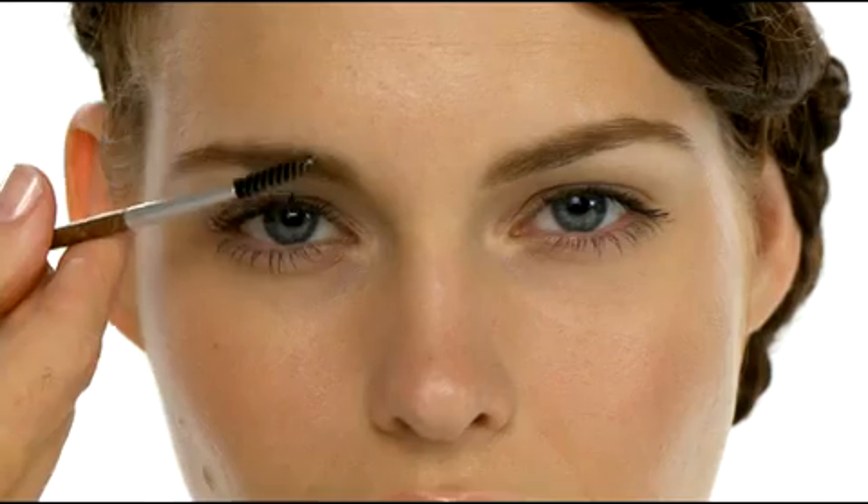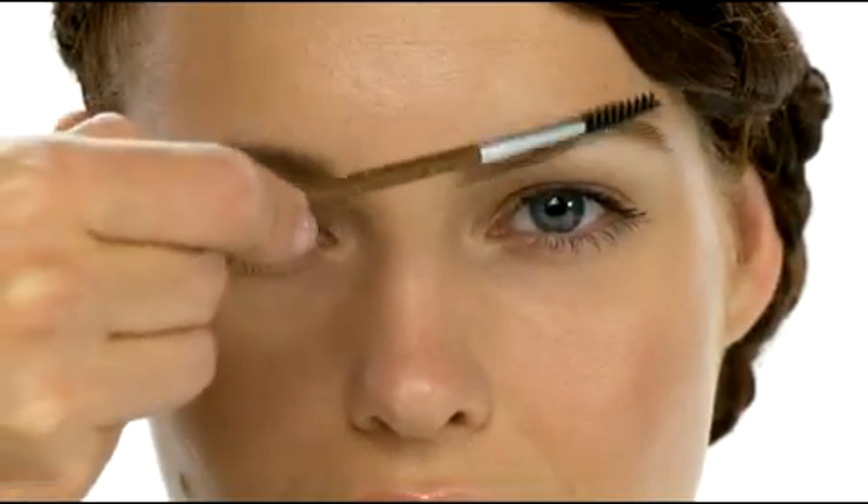To finish, we simply blend brow color by brushing through brows with our brow and lash brush. Again, follow the natural direction of growth. Her brows frame her face beautifully.